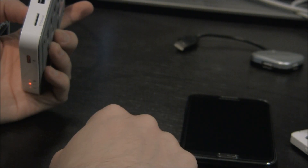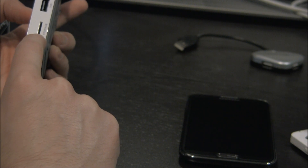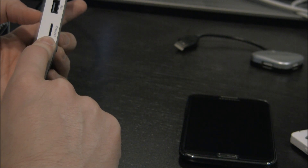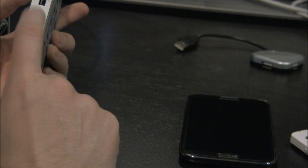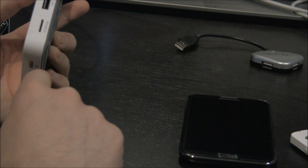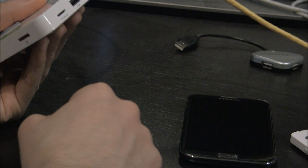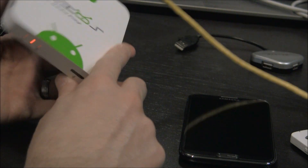On the side here we have two USB 2.0 ports as well as a microSD storage slot. I think that supports up to 32GB. So if you wanted to do internal storage to play back your MKVs, you can do that there, or plug in a USB hard drive. If you just plug a USB mouse in there, it works out of the box, as well as a keyboard.